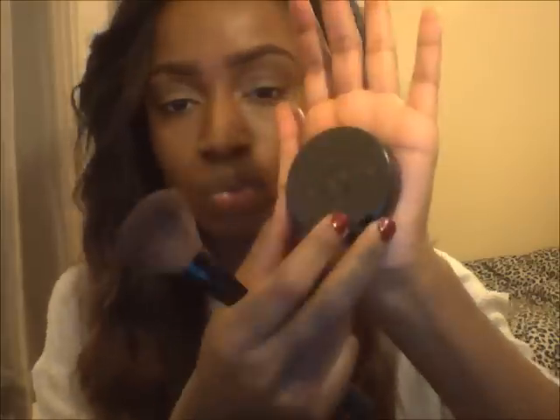Next up is blush — I'm using Raisin by MAC with a random blush brush. I blend that into the apples of my cheeks and pull it up into my hairline, as I feel it helps to contour the cheeks as well.